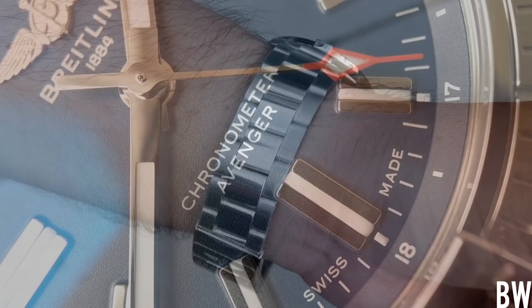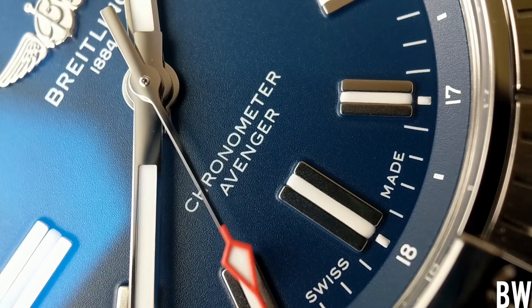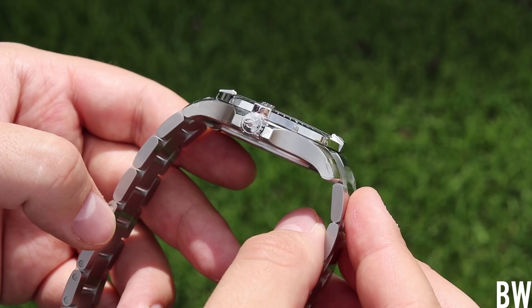I like the knurling on the crown and the double gaskets. Overall, it's a tool watch, but it's still beautiful — the light play, the wrist presence, the pop in natural light. There's no denying that this is a sharp watch with original design language, and I really like that as a watch fan.